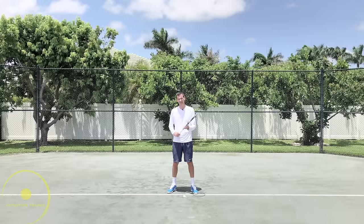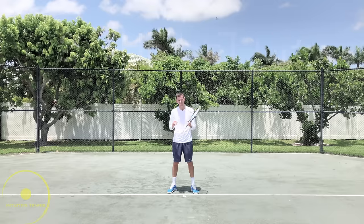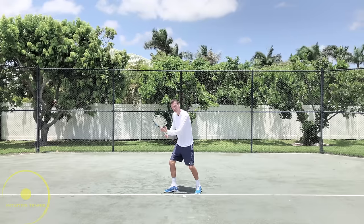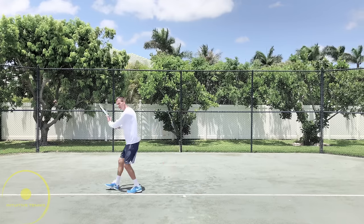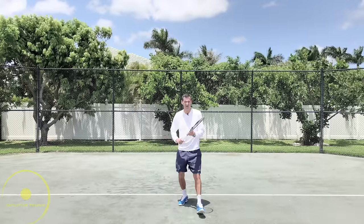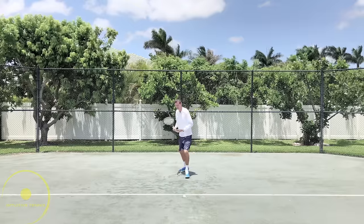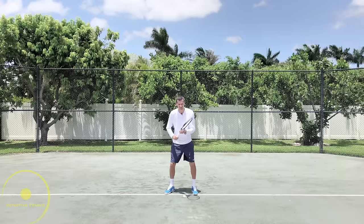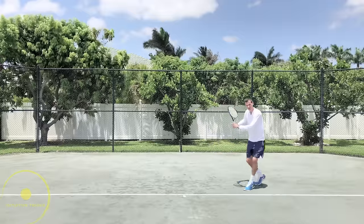The second part of the forehand is the setup phase, which is very important if we want to hit a good forehand. We've already turned, and now we start setting up. I can go in basically four different directions: sideways on the run, forward to the ball, backwards if pushed back in a turn position, or even from the backhand side — turning a little and then moving to the forehand.